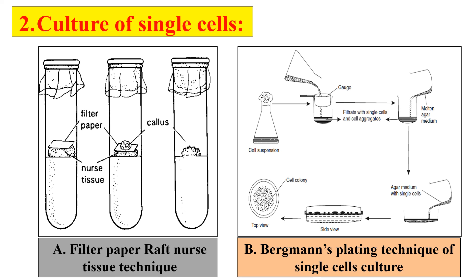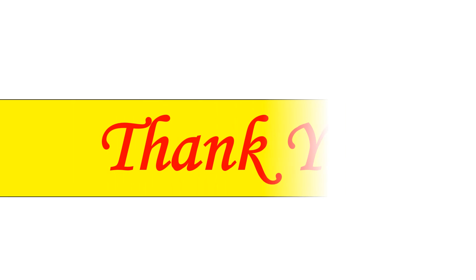By these two techniques, we can culture the single cells. This is all about single cell culture. See you in the next video. Thank you very much.